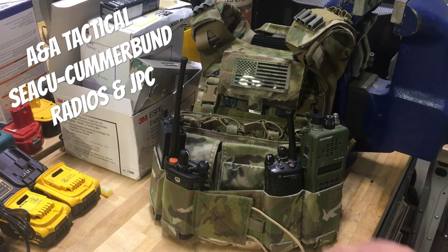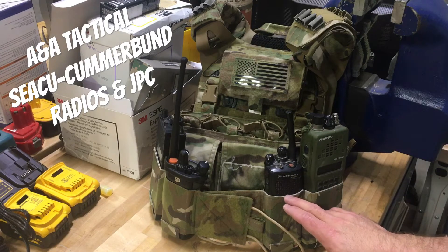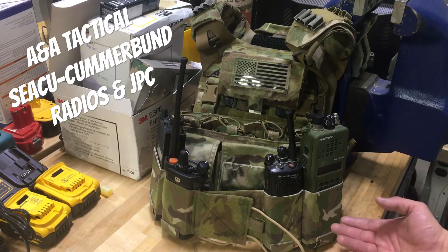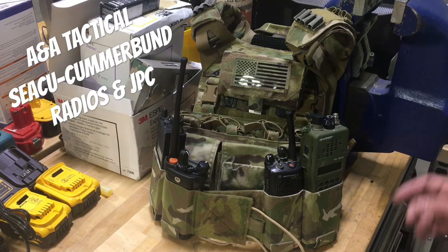If your plans are to run a radio in the cummerbund, I would request some sort of provision for shock cord to secure it in there. Because even though they fit, they're pretty tight, and as you move around and these things get bumped they kind of raise up in the pouch a little bit. It's too tight for them to settle back in, and it'll hold that slack until it eventually comes out. I did run around with this a bit — none of them came out — but over a day of rucking or something like that, they might.